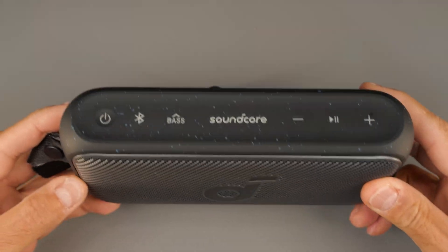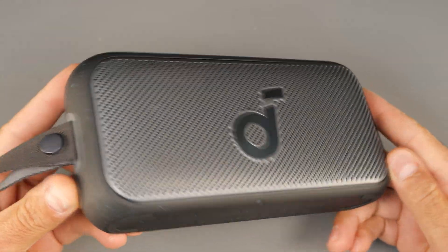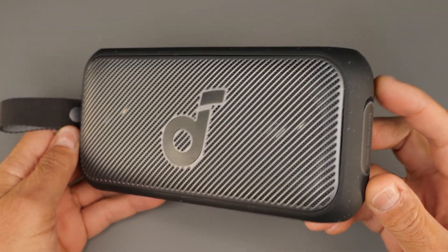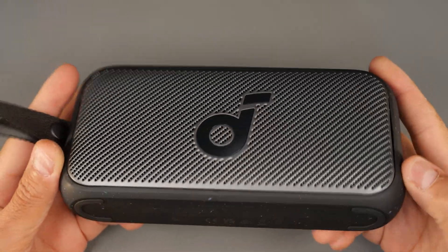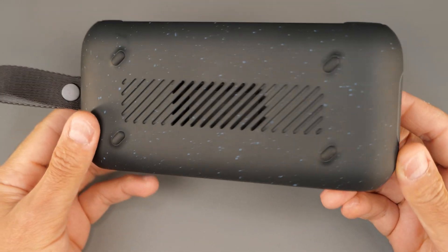First, let's quickly have a look at the speaker. You may notice there is the front metal mesh grille, which I will be focusing on — that's what we're gonna remove at the front. The reason for that is there is nothing at the back to be removed; there are no screws.